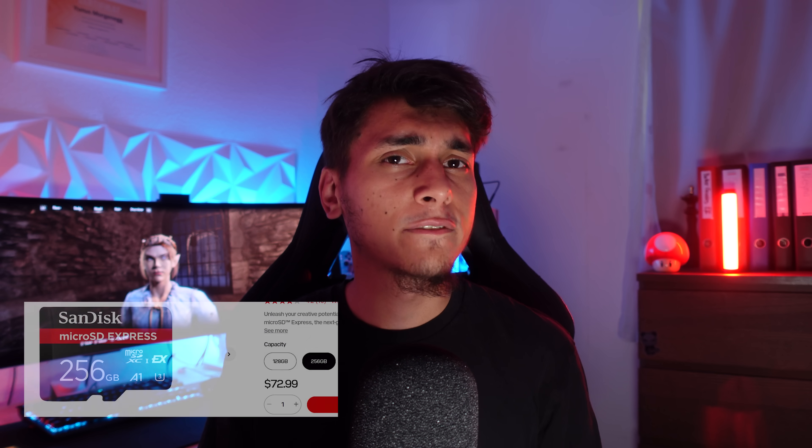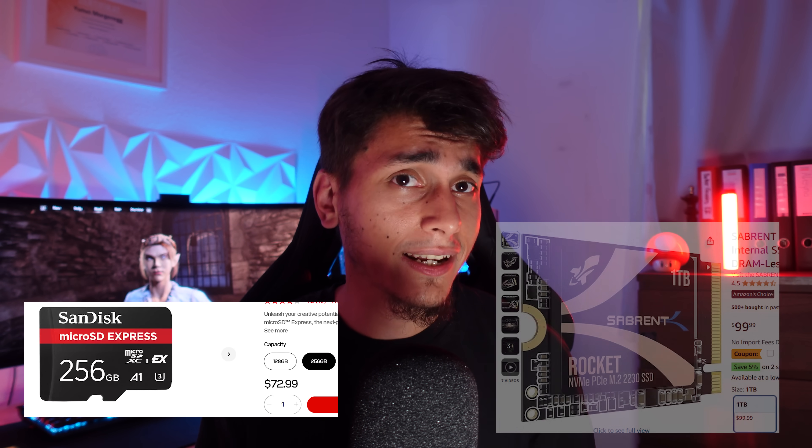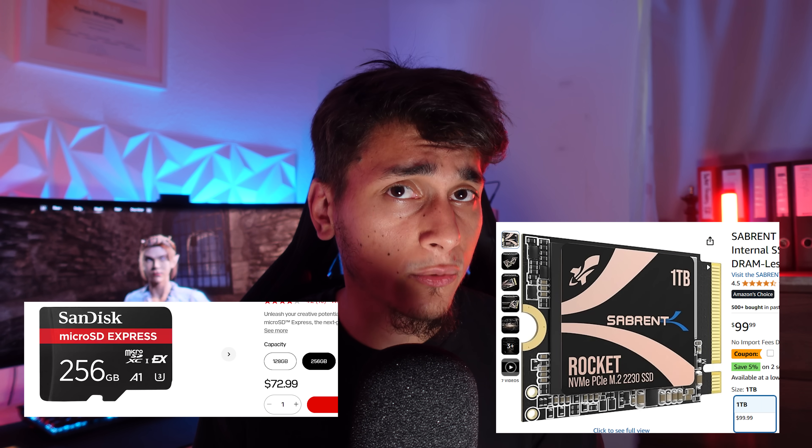For example, a 256GB microSD Express card can cost around $70 or more, while you can get a 1TB NVMe 2230 SSD for $100 — way more storage for nearly the same price. So an NVMe mod could be a game changer for Switch 2 storage, if we can get it to work.